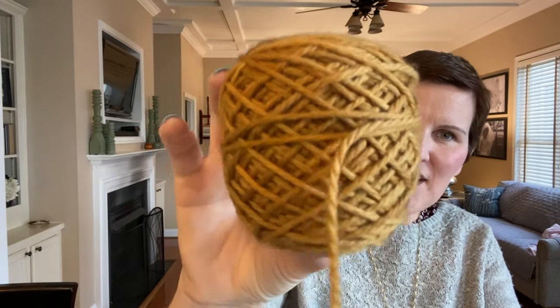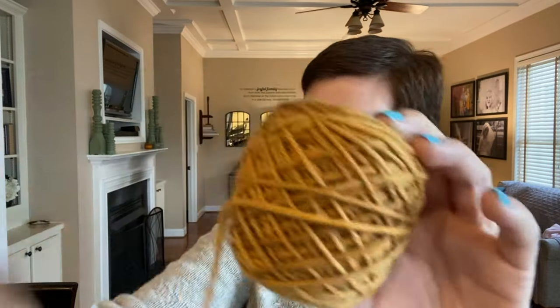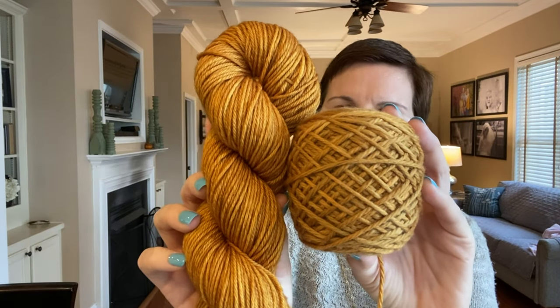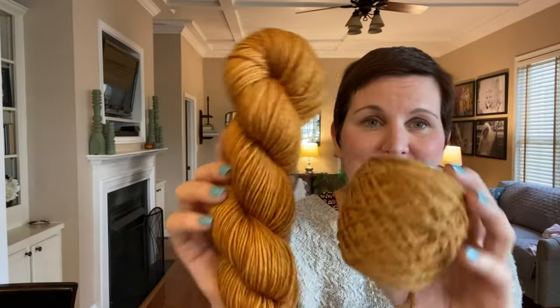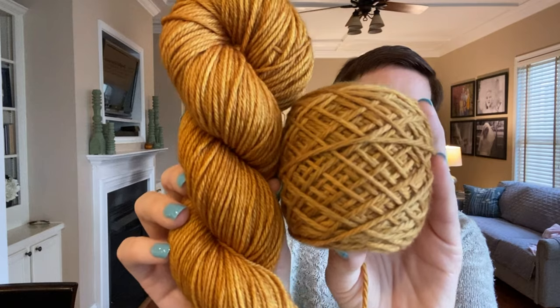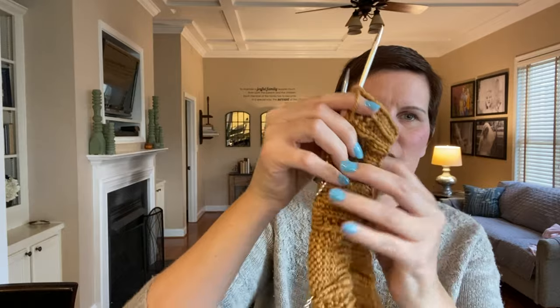So I dyed this color up — I just love how it came out. This is the Amsterdam Erin. I also dyed up one skein on the Warsaw worsted and you can see it took a little bit differently. This is actually a mix of three different dyes to get this color, and I just love how it came out. I mixed these three and they came out exactly the way I wanted.